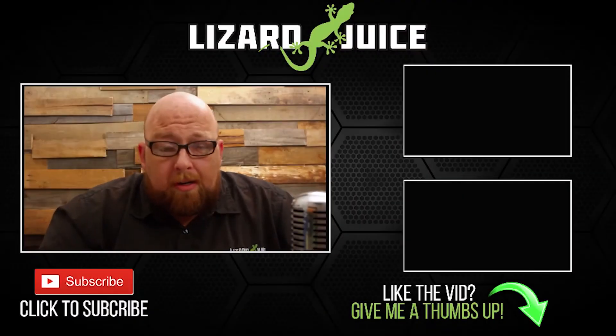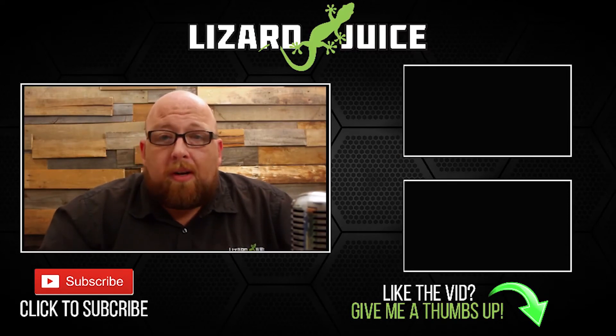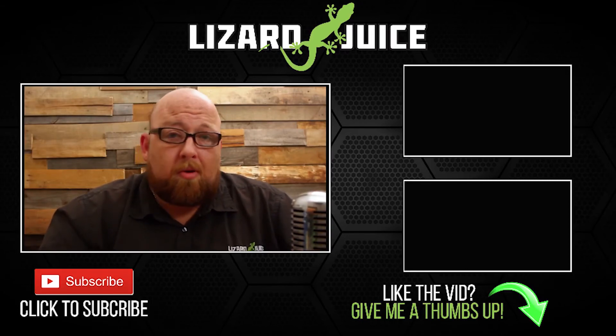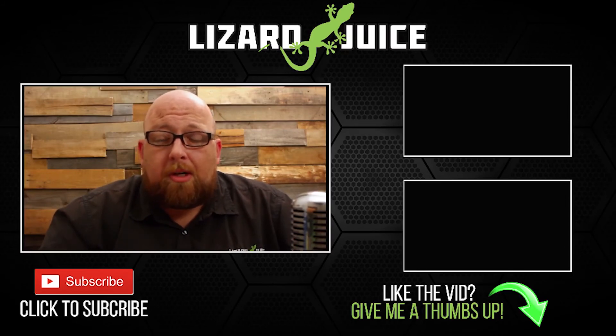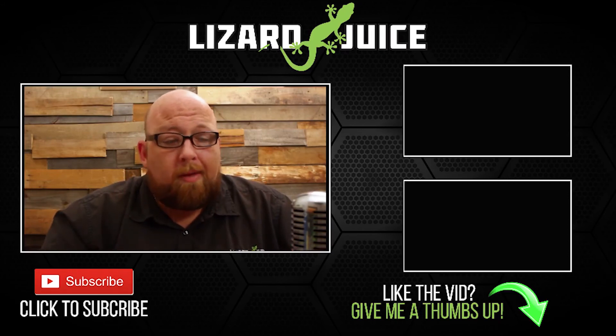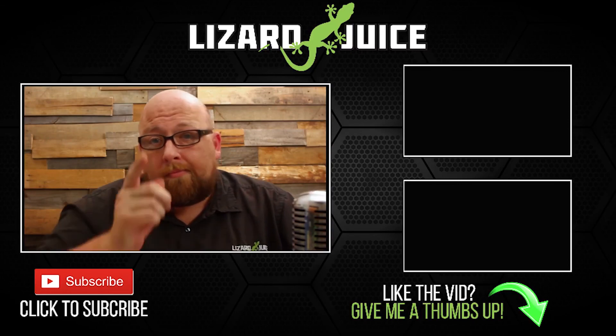So there you go boys and girls — the TFV8 Cloud Beast. If you want to kick some clouds, get one. Thanks for watching. If you want to help me out, give me that thumbs up, share my content, and subscribe if you like what you're seeing. Lots of new stuff coming — new faces, new products. If you have any suggestions, drop me a line. Take it easy.